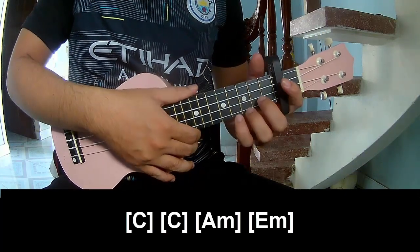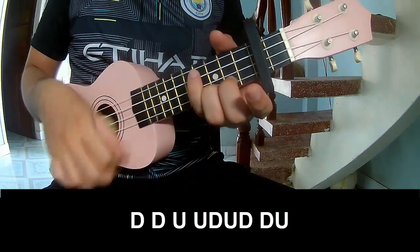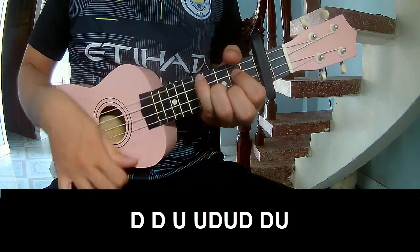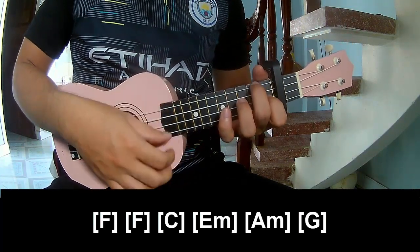And so the same way for the chord. So the chord — play Down, Up, Down, Down, Down, Down, Down, Down. Up, Down, Down, Down, Down. And so play long F.